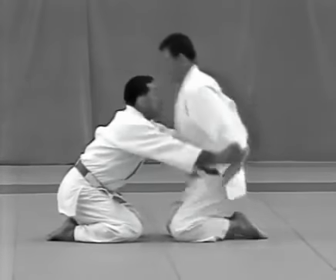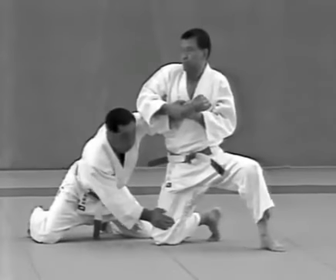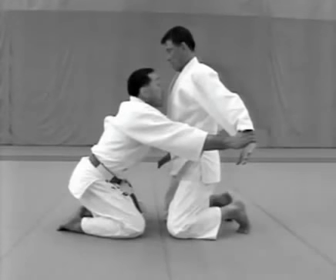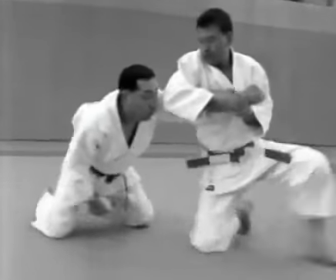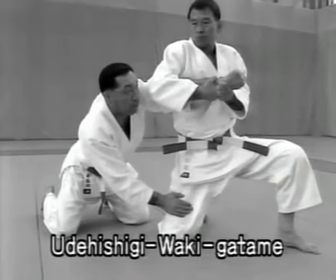The uke attempts to grab the tori's wrists. The tori pulls his hands back and breaks the uke's balance to the front. He then kicks the uke in the solar plexus with the ball of his right foot and, taking hold of the uke's left wrist from below, traps the arm with his right armpit to apply udehishigi wakigatame.